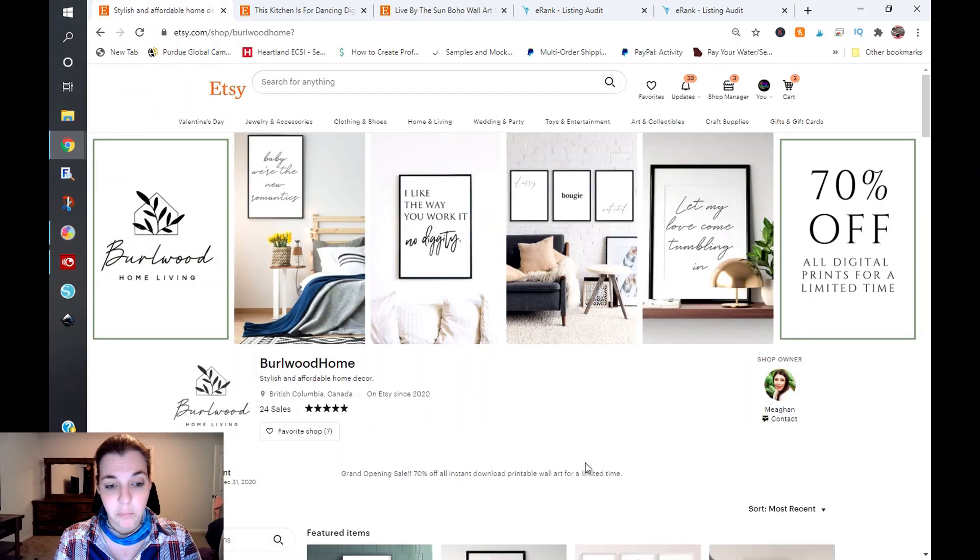Today we are going to be looking at Burl Wood Home, which is stylish and affordable home decor. She has a really nice banner and a really nice logo, which is fantastic.